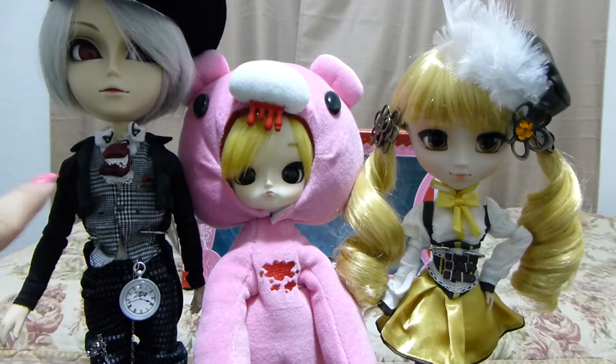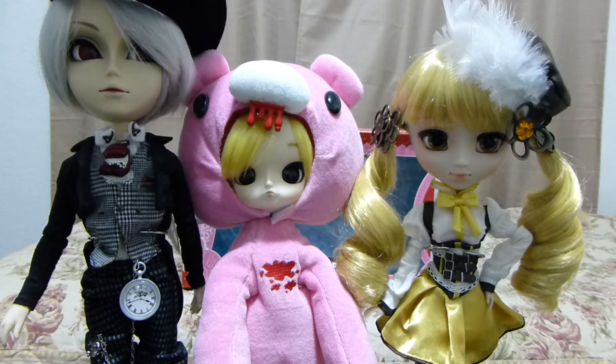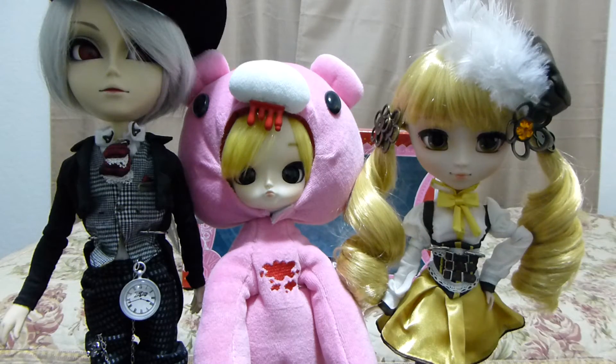Dal is the younger sister of Tai Ying, and Dal actually has another best friend in her same size range. She also has a younger brother in the same size range, so it's all one big happy family.